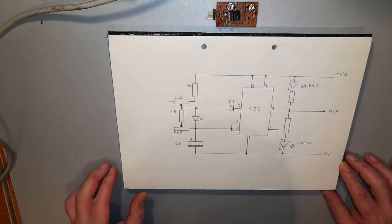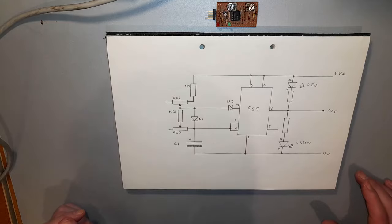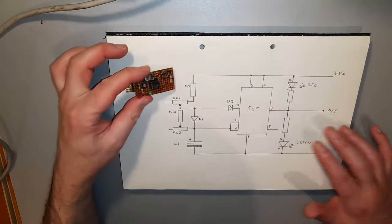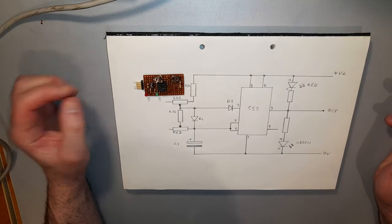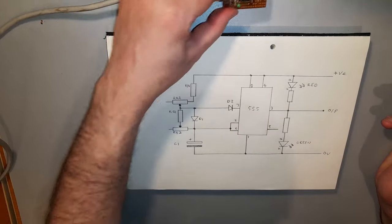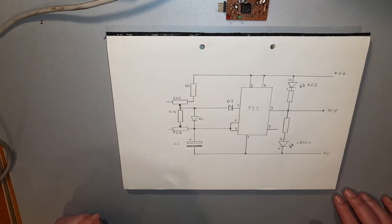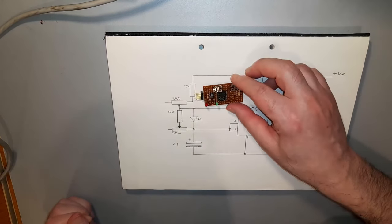Okay, so this is the circuit redrawn, and all the components that are on this circuit are now included. The thing I need to show you now is the method by which this circuit layout was designed.